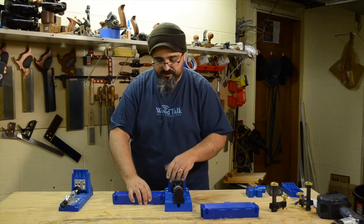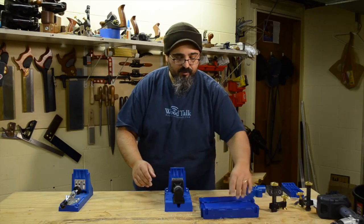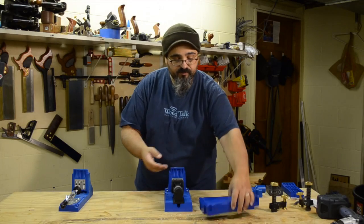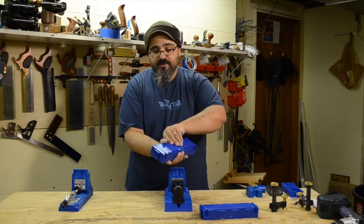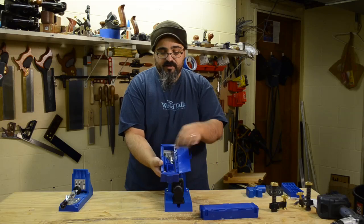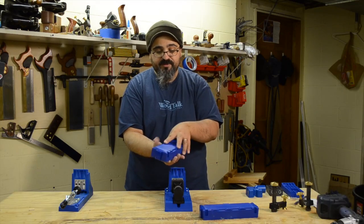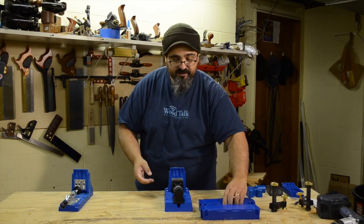Of course, you don't need the wings if you don't need them — you just get them out of the way. These also double as storage space, so you could have screws in one, and in my situation I also have all the hardware including the drill bit and the steps and everything else stored there.